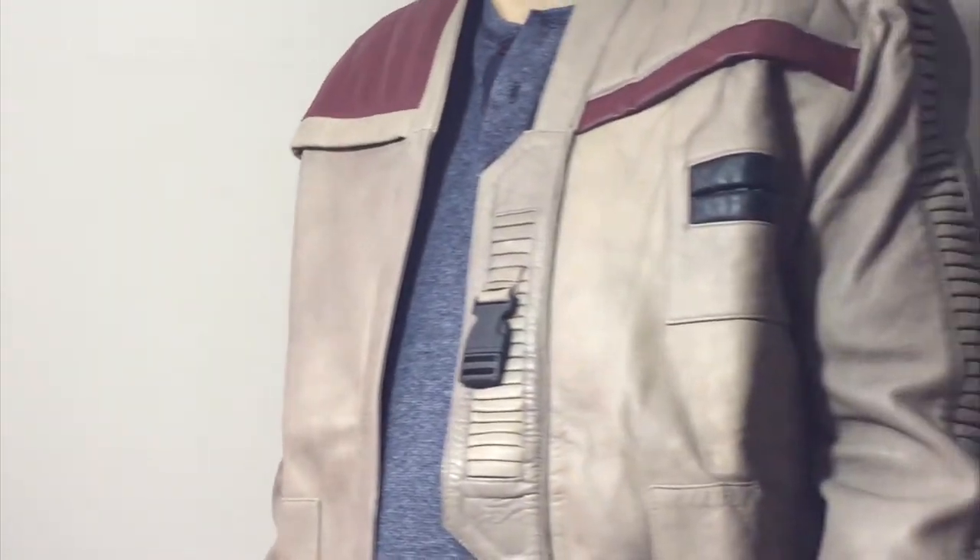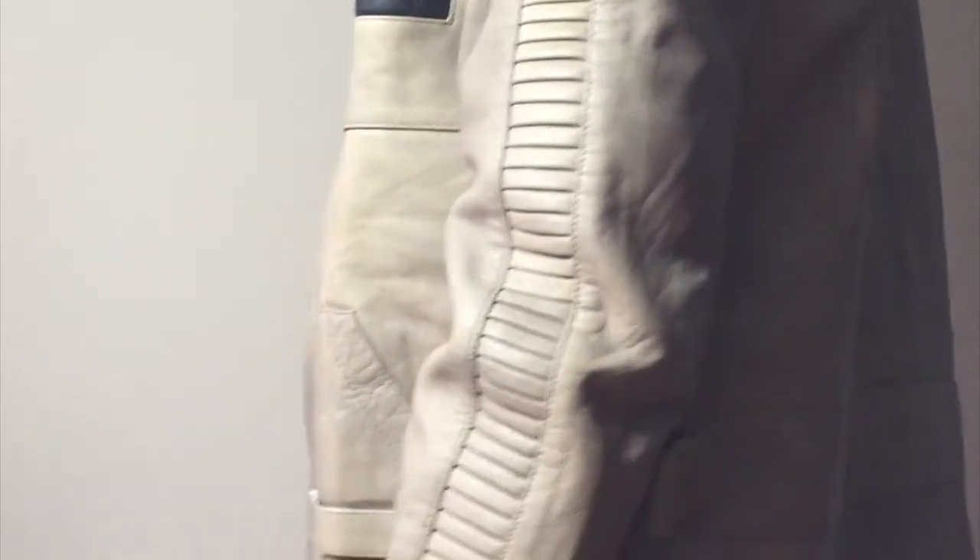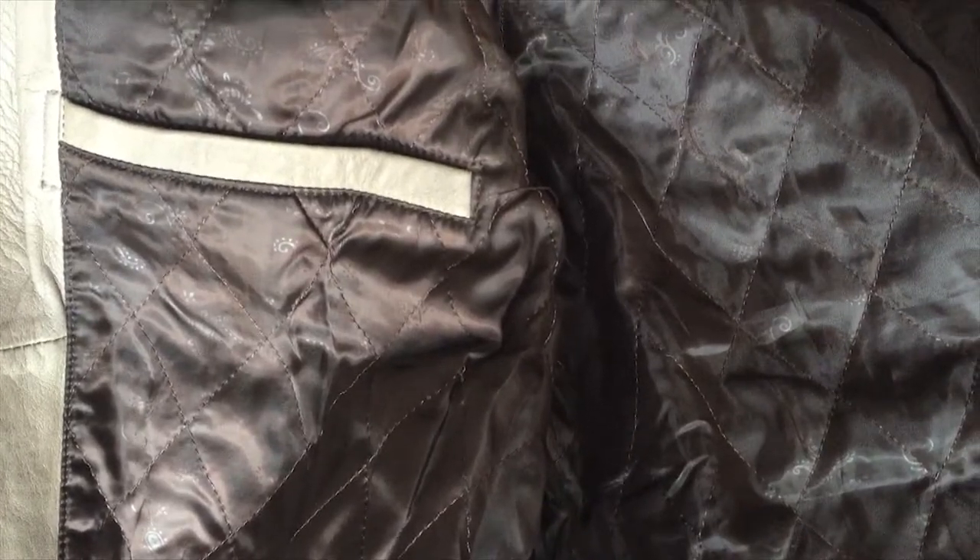This is the replica Star Wars jacket worn by John Boyega's Finn in The Force Awakens, produced by USA Jacket. Made from real leather with a viscous lining, the jacket is an impressive recreation of the one seen in the film.